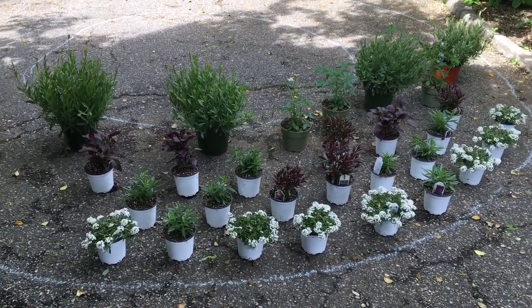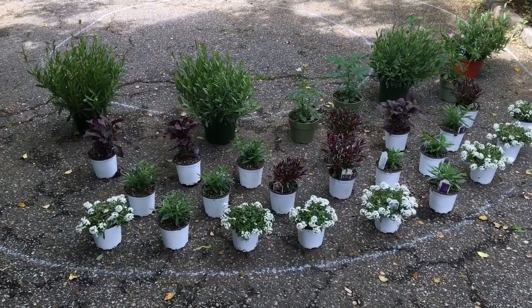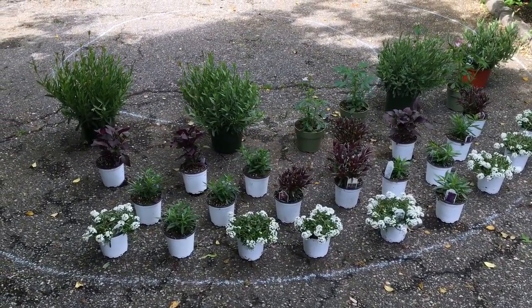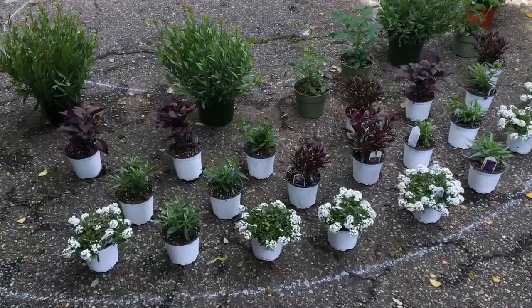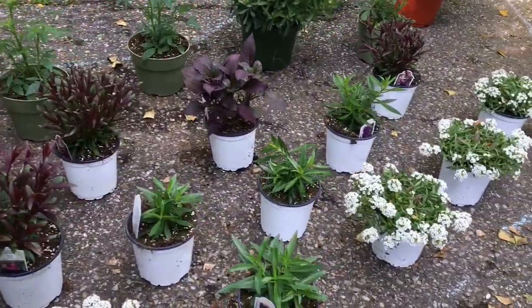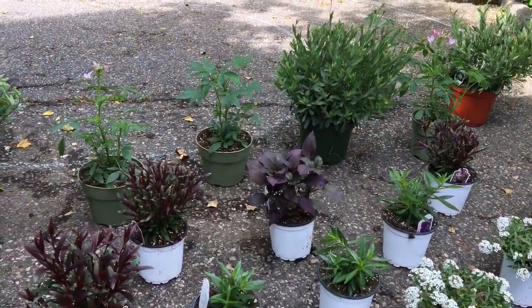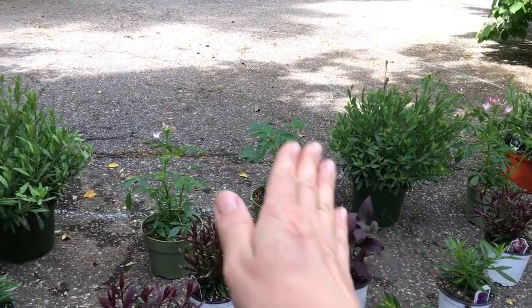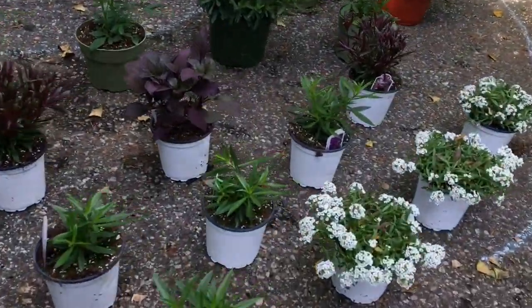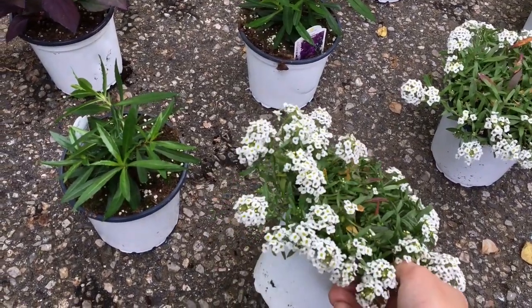I decided to go with a mix of perennials and annuals that will bloom all summer long, because this is a public place and we need color pretty much all the time. The idea is to go with the lowest annuals on the outside, getting taller toward the middle of the bed. I'll start with alyssum — an absolute workhorse in your landscape.